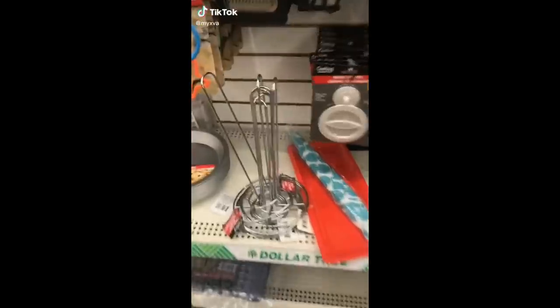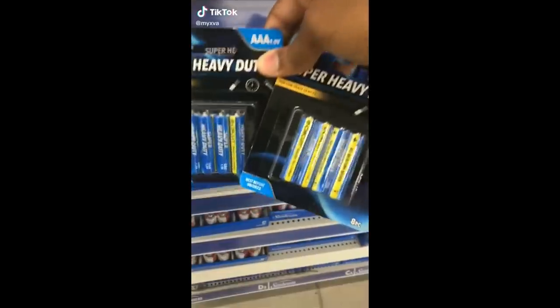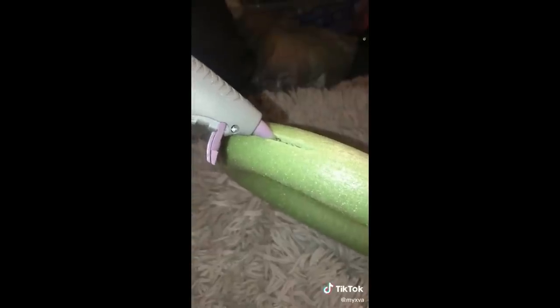I saw this girl on TikTok make a DIY ring light from Dollar Tree, so I wanted to try it. I went and got everything I needed: triple-A batteries, a paper towel holder, an LED light, and a little foam green thing. I unpacked everything, put in the batteries, and turned on the light — it was really bright. I put on the lights and turned them on, and it looks like an alien wand, something an alien would use. But it was really, really bright — bright as a diamond, for real.